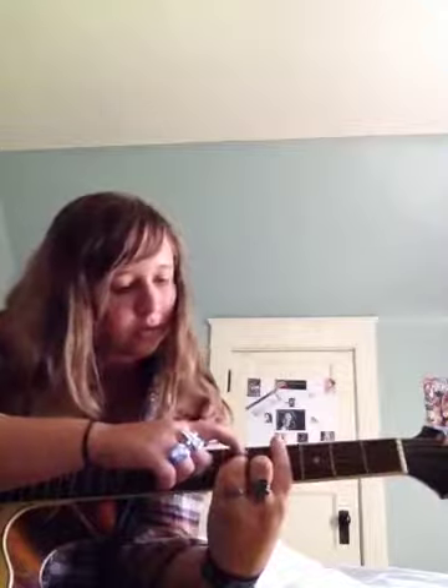How to play C sharp minor: you bar with your first finger the fourth fret, then with your second finger you hold down the fifth fret, second string. Then with your pinky, hold down the sixth fret, third string. And with your ring finger, hold down the sixth fret, fourth string. So it sounds like this. That's C sharp minor.